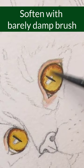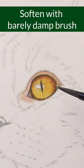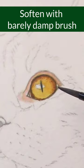Touch the edge of the color gently to create a smooth transition from brown to yellow. We've got a slightly darker value in the upper eye and a lighter value in the lower eye.